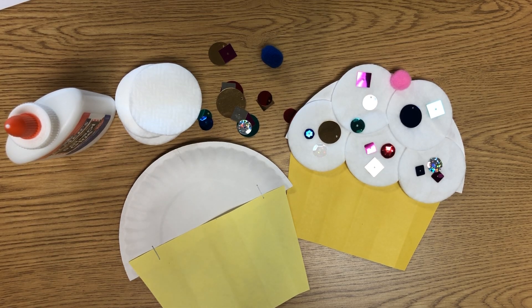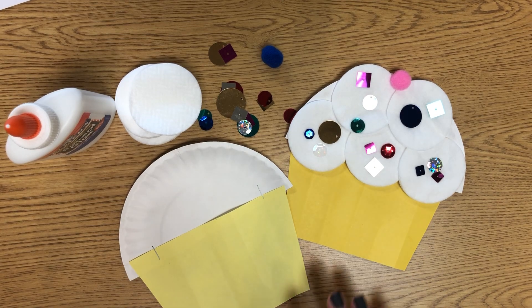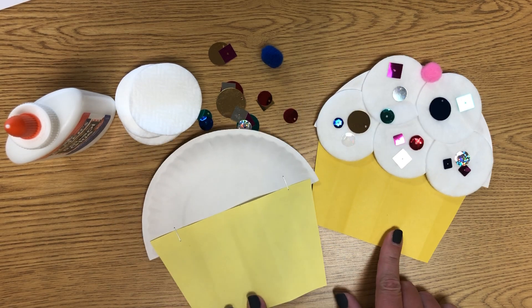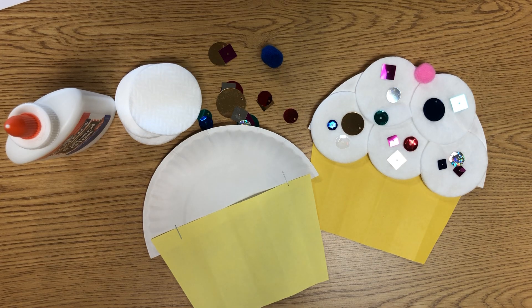For preschool week three, our craft is a cupcake. If you listened to the story about Pete the Cat and the missing cupcake — our color this week is yellow, so we have yellow paper on our cupcake, and our letter is C. Cuh cuh for cupcake.